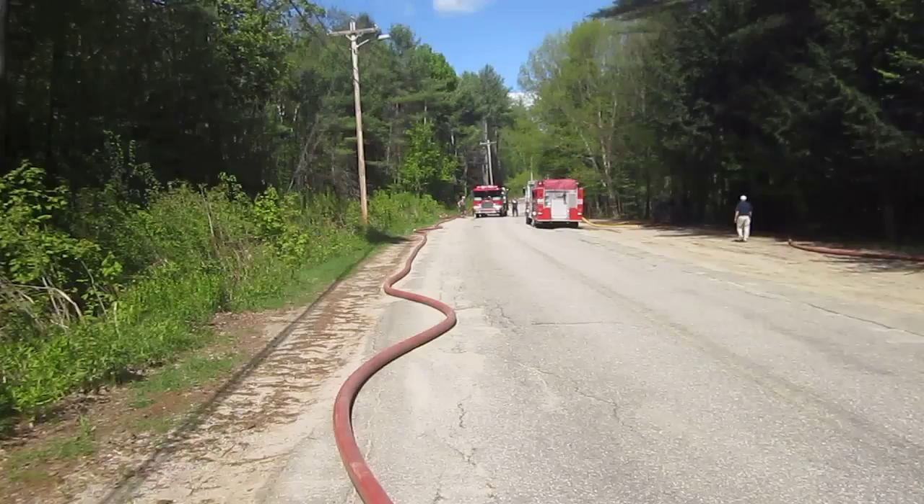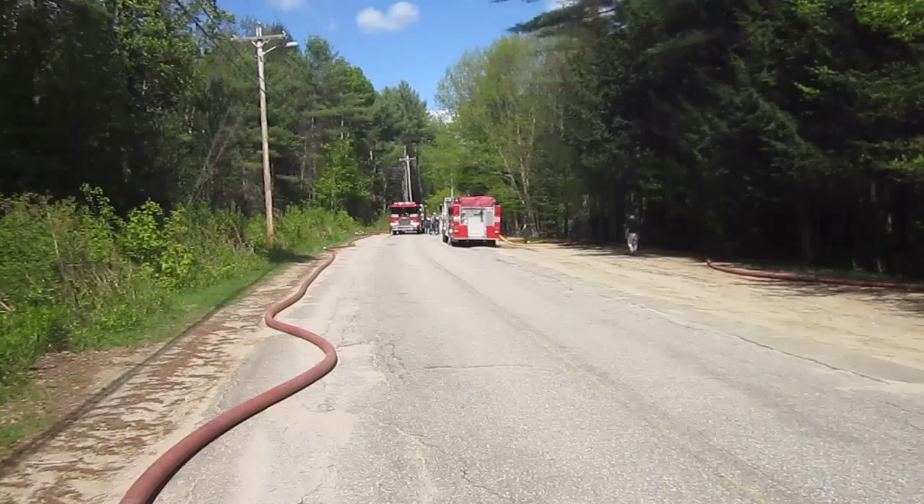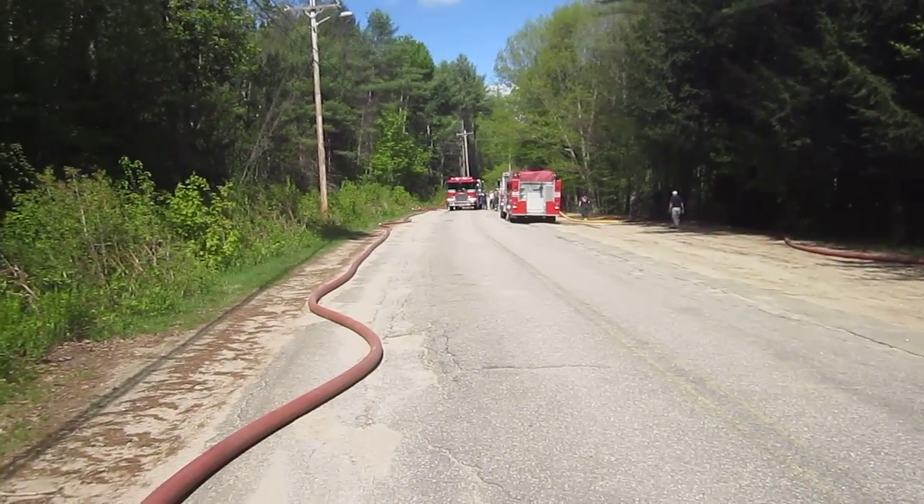The Hebron pumper that's facing us went online a little bit ago, and this Meredith pumper that's facing away from us was the last to come online.